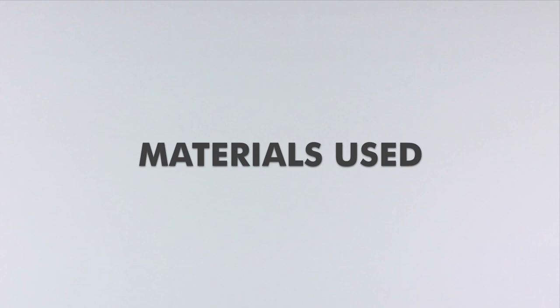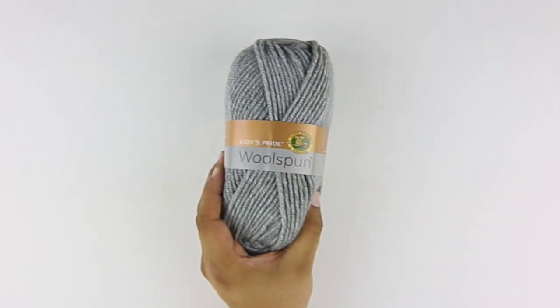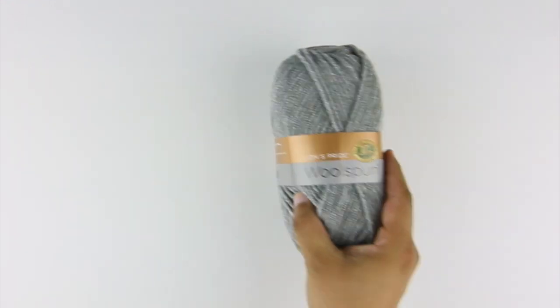For this tutorial you'll need the following materials: a crochet hook and a ball of yarn. Special thanks to our sponsor Lion Brand for providing today's yarn. Today we are using their Lions Pride Wool Spun, available exclusively at Michael's Craft Stores and LionBrand.com, in the color Oxford Gray.